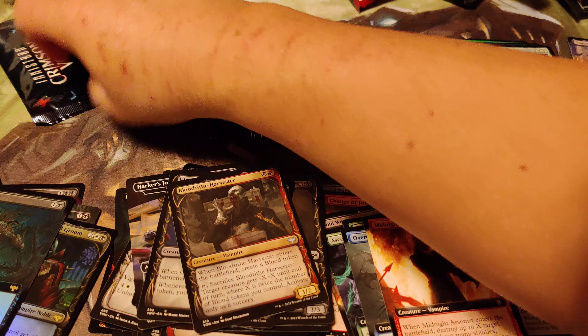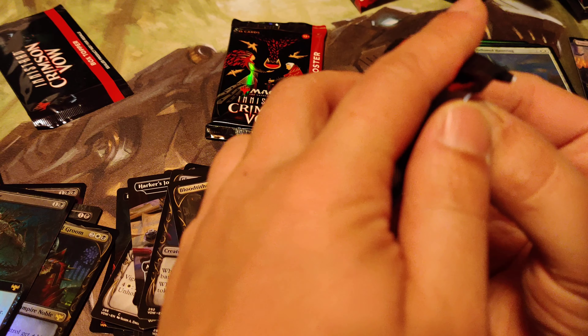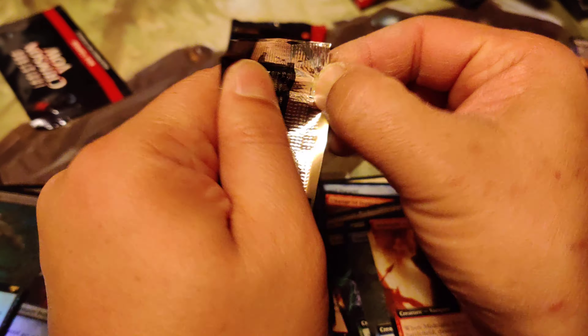Last pack before we get the box toppers. Let's open the box toppers first because they're highly collectible, and then we'll open the last pack.